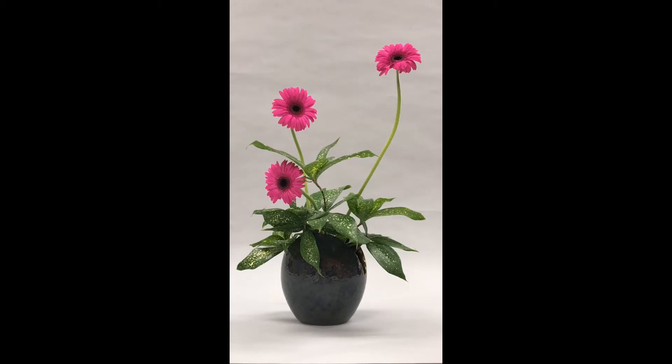For this ikebana, I named it Emerge, since just like in the middle of green, suddenly a beautiful flower comes out. I focused on the color — the pink and green leaves — and I thought the pink flowers and green leaves are very comparative.